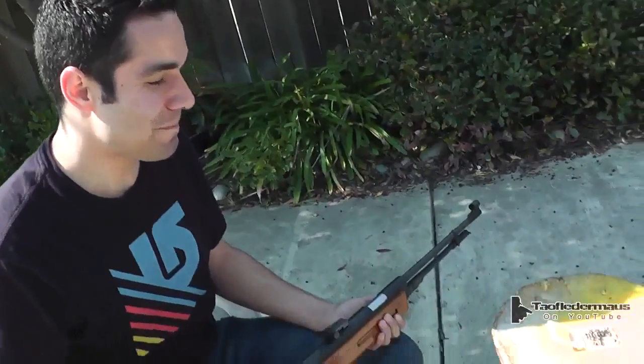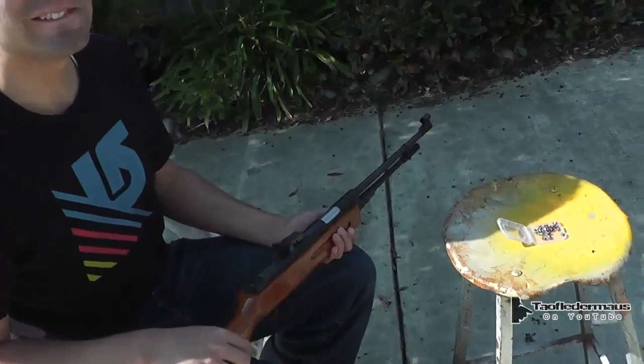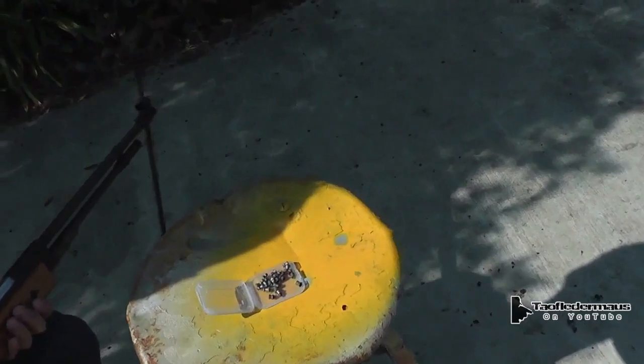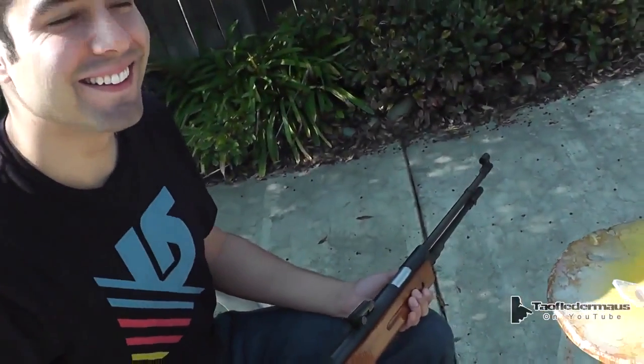My old boss from my first job used to call me Beethoven. That's not my name — he's not even a philosopher, you know? So we're going to be shooting the exploding pellets, or we can call them reactive pellets. I'm not sure what kind of reaction they'll get, and they might laugh at us. We will see. But first we're going to see if he can even shoot a pellet rifle.